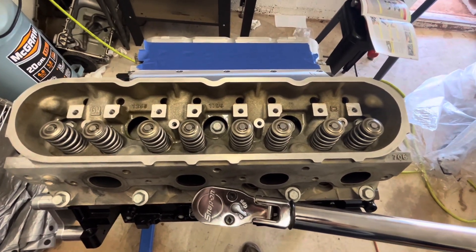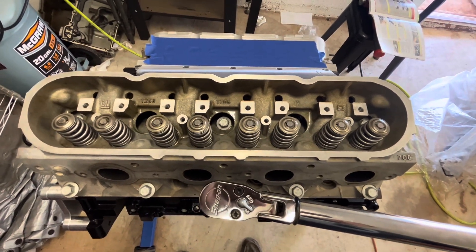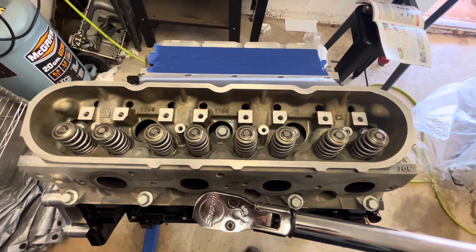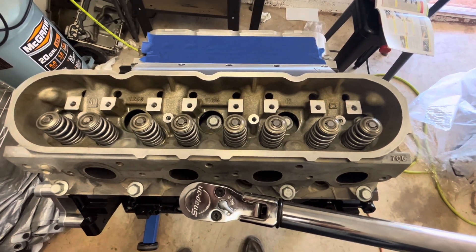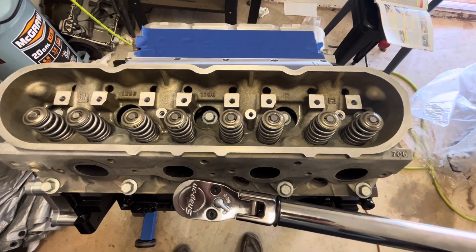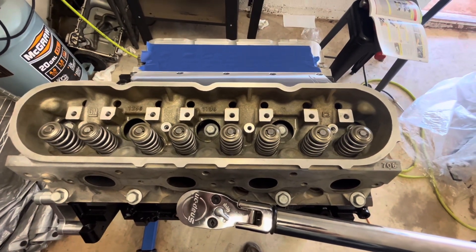If you have a Gen 4 — actually a 2003 and later block — the torque reading is a little different on the phase. I'll put that down in the description, but for this 99 to 03, phases one through three as I'm using will be good for you. Let me torque these other eight bolts and we'll come back for the final phase.